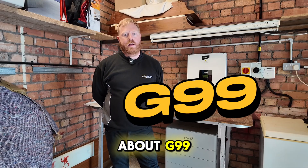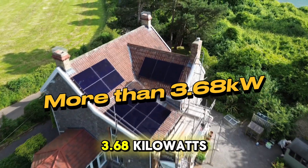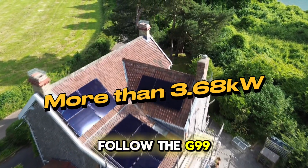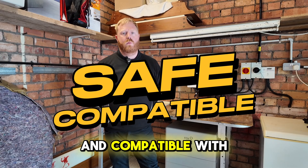First, let's talk about G99. If you're installing a large solar system, typically more than 3.68 kilowatts, you'll need to follow the G99 process. It's a set of guidelines that ensure your system is safe and compatible with the national grid.